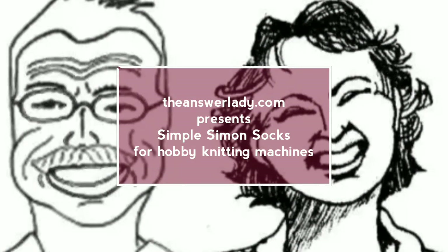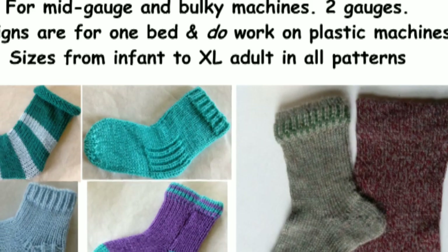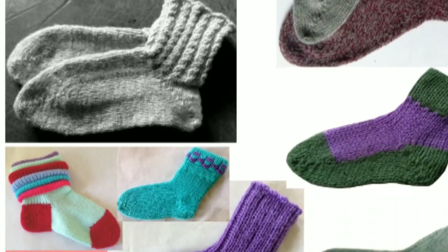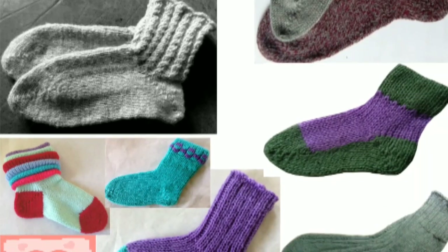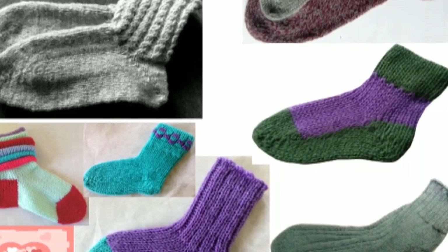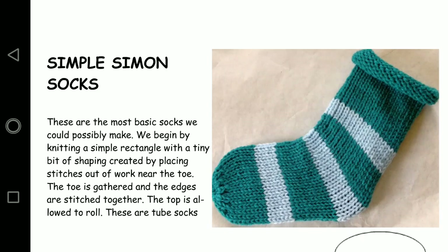Today we'll make Simple Simon socks together. I designed these especially for hobby machines. I'll be using my KX350. This is the simplest style in my Happy Hobby Socks book. I own all the rights, so it's okay for me to share this with you. As you can see, we start with Simple Simon and then many more styles are included, all of them fancier than these basics. This is the sock that we'll be making.